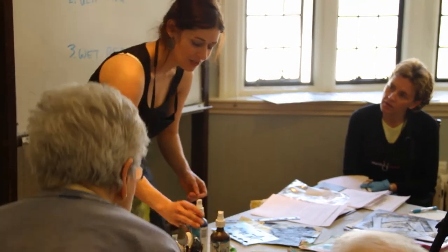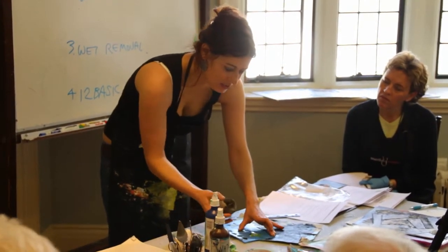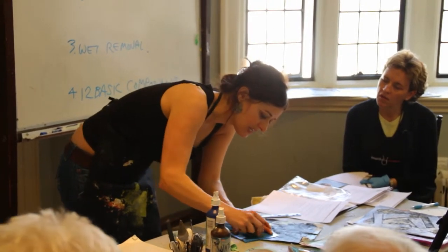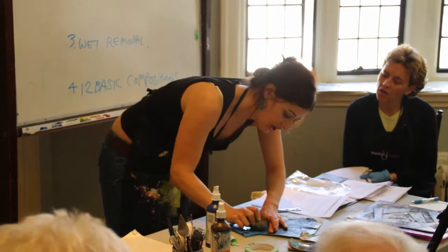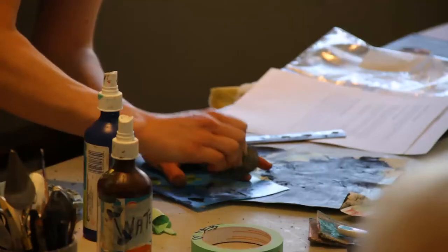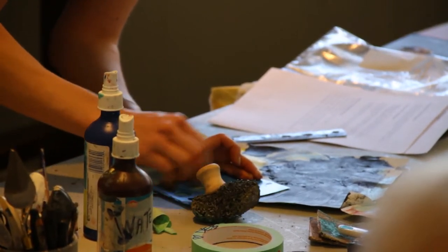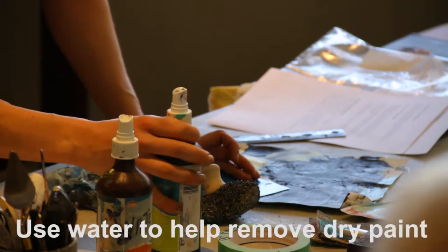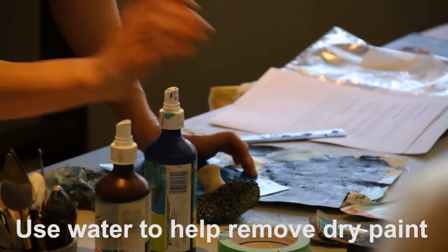Paper stencils will just get torn up, so it's nice to have different tools. This chore boy here — I bought it at the dollar store, which is another great place for stuff like this. It's a little muddy but you can get rid of that mud.